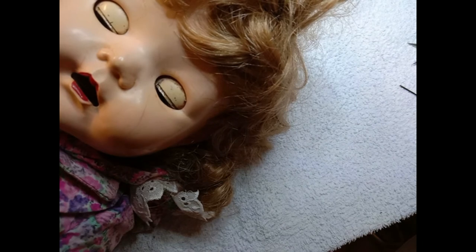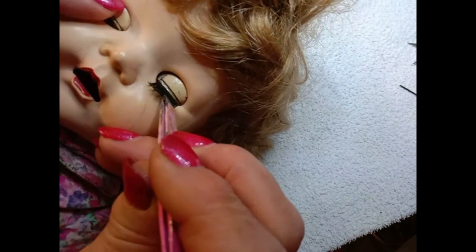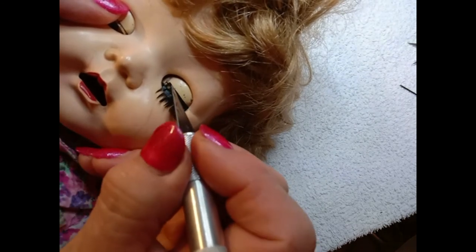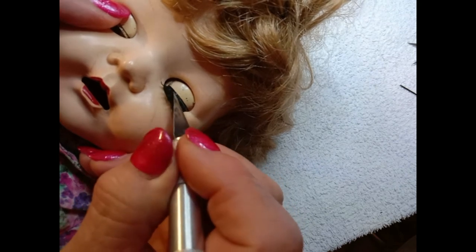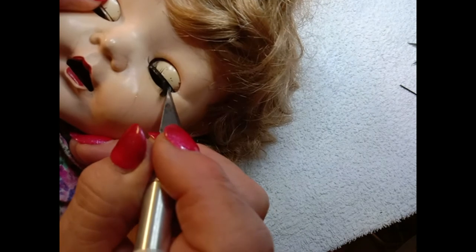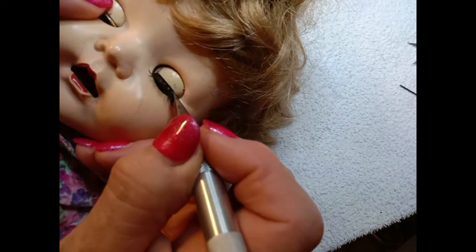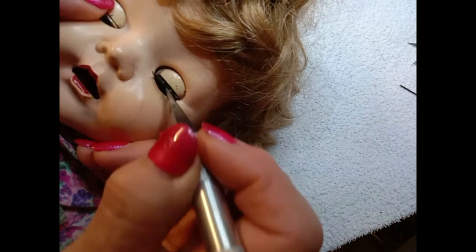Once you've applied the glue, lay the eyelash as close to the slit as possible. Then using the pointy part of your scalpel blade, press the edge of the eyelash in through that slit and into place. It's fairly easy to do — just be careful you don't touch the doll's face with your scalpel blade. Then press the eyelashes down a little bit; that will make them sit down against the lid and creates a much more natural appearance.